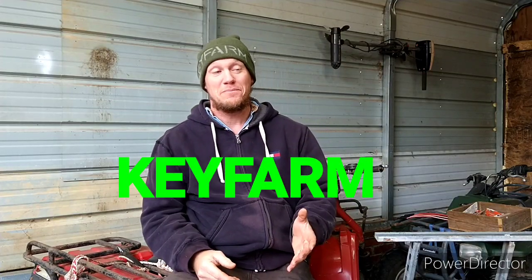Hey y'all, Chris from Key Farm. I'm going to go over the boat and show you how I built some things, and we're also going to flash the parts up on the screen and where I got them as we go. But hey, let's talk about the last video a minute.